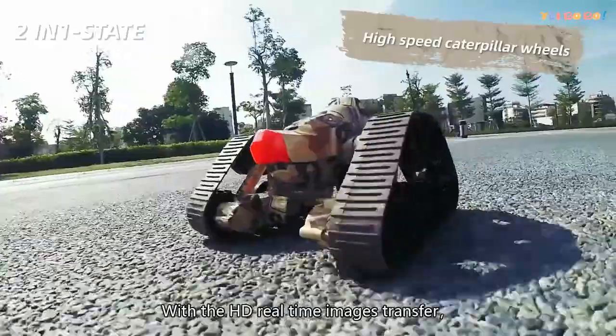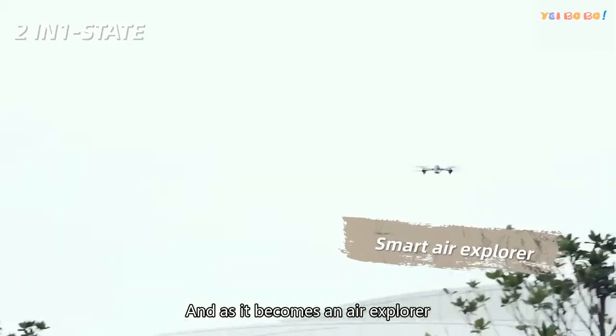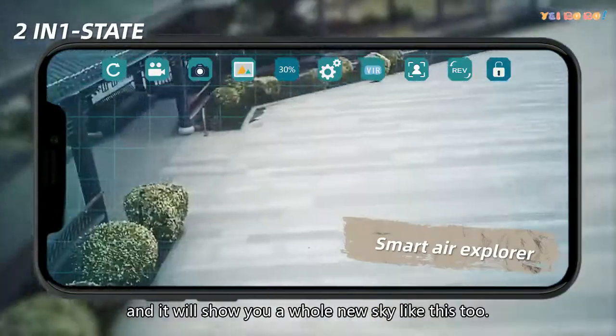With the HD real-time image transfer, the way that it moves forward will be like this and this. And as it becomes an Air Explorer, it will show you a whole new sky like this too.